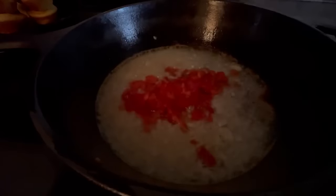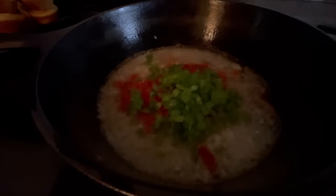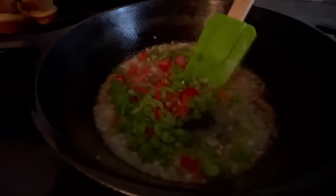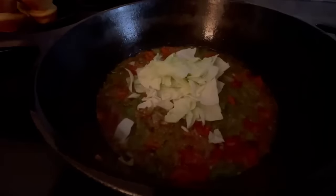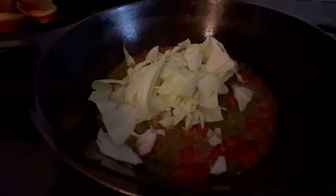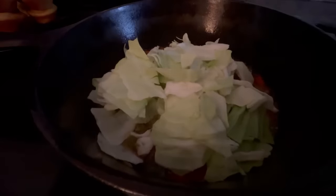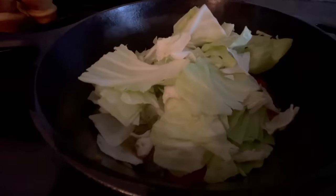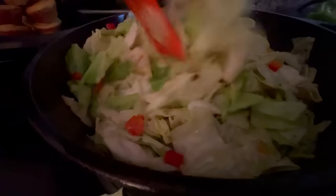We're going to go ahead and add in our chopped onion, our chopped red bell pepper, and also our chopped green bell pepper. We're just going to cook those until they are translucent. I did add in some minced garlic. At this time, we're going to be adding in about half of our chopped cabbage. All the cabbage is not going to fit, but it is going to shrink down, and then we can add the rest. We're going to mix well with our bell peppers and our onions.